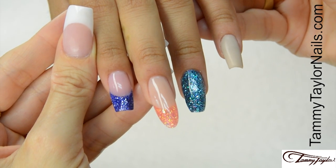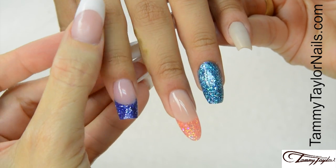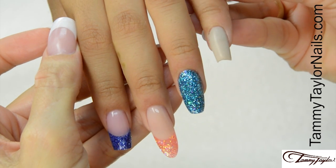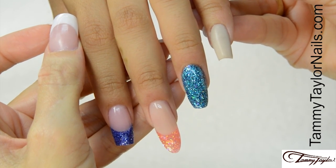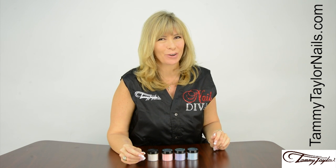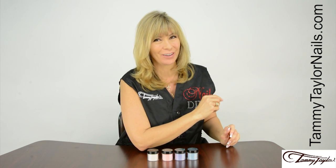Now we have the Beach Therapy Collection: Escape, Chasing the Sun, Ocean Mist, and Sandy Toes. And remember, at Tammy Taylor Nails, nails are always fun and never feel like work.